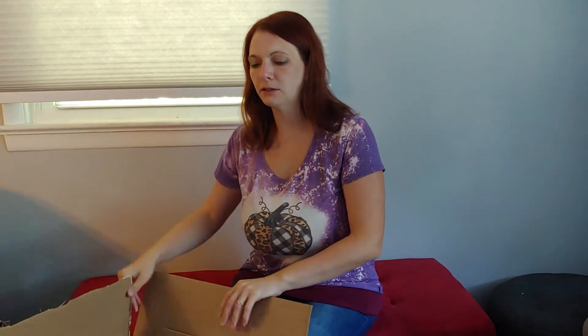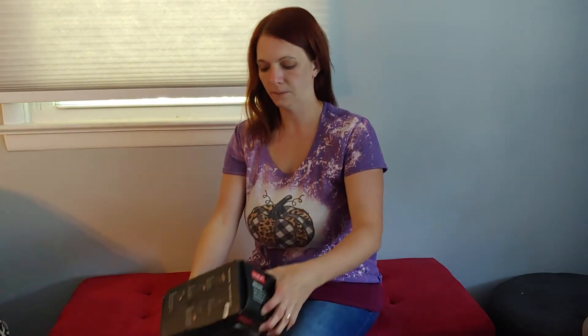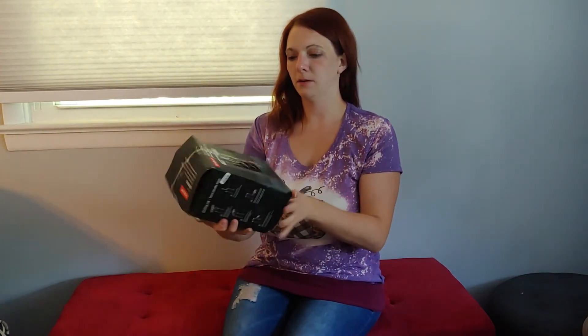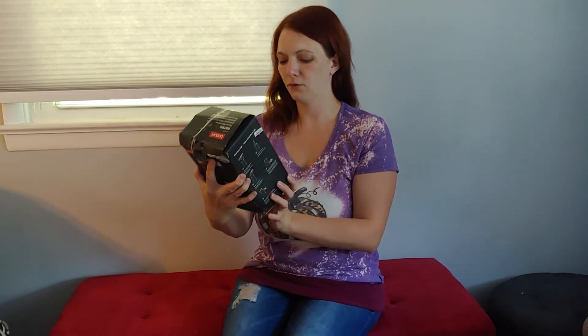I did cut the box open — did not open it, did not add anything to it. I cut it open because struggles the bear over here. Let's get into this. This one is mostly kitchen items. You never know what kind of condition these boxes are going to come in. Our first item here: Bodum Bistro Electric Milk Frother.